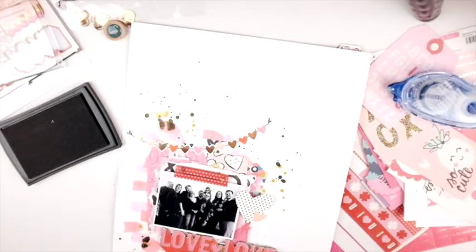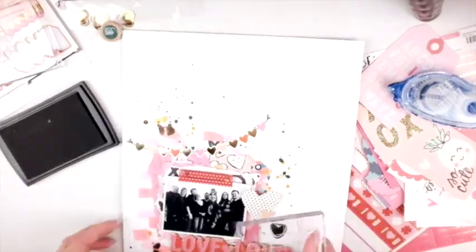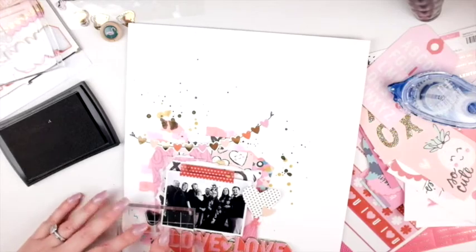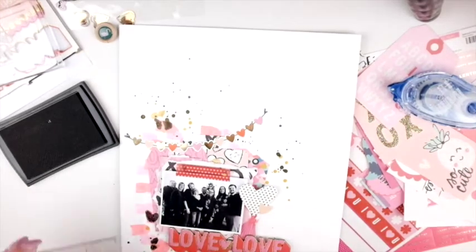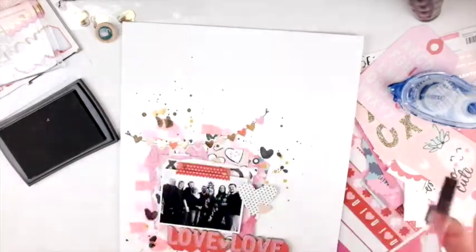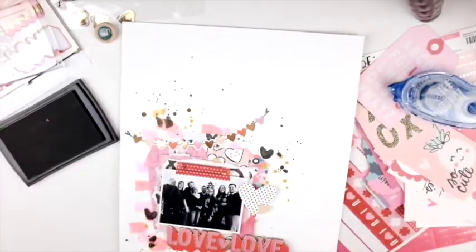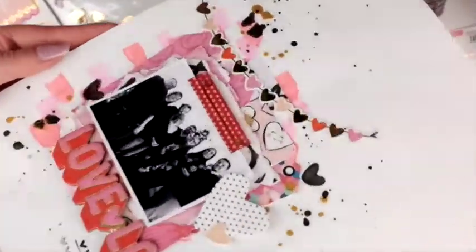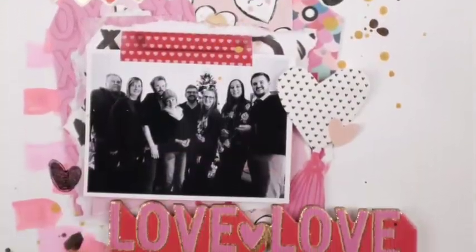So I put some gold and some black Heidi Swapp Color Shine, and then I take out my Illustrated Faith heart stamp. I believe this came in the advent kit and I just do a few hearts here and there because I really felt like it needed more black — the picture was so dark, all of our shirts are so dark. I thought that came together perfectly.